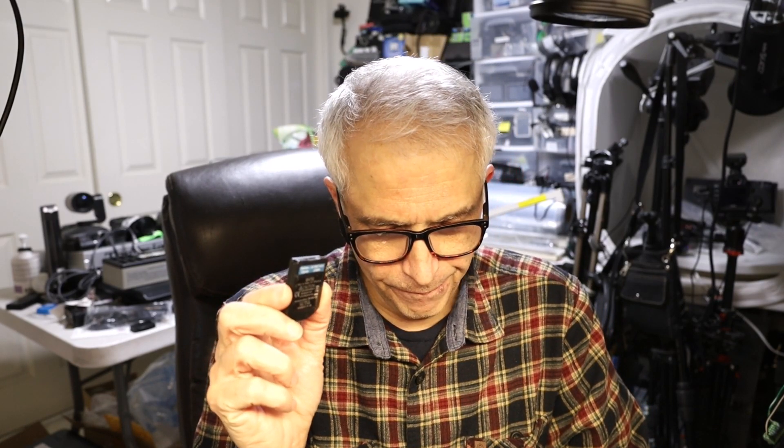Hello everybody, my name is Khaled Siddiqui and in today's video I'm going to teach you how to repair or convert an HME BAT50 battery. You can repair it, increase its capacity, or convert it to a USB-powered battery pack, more like a dummy battery with a little pigtail wire and a USB cable.